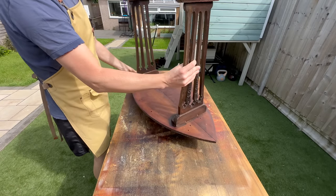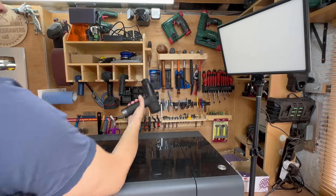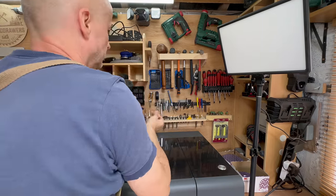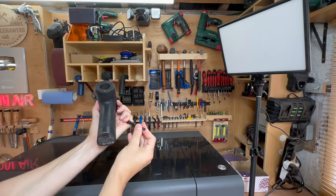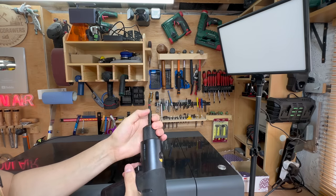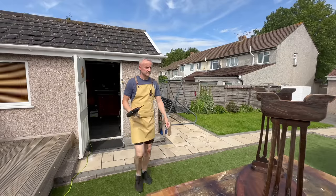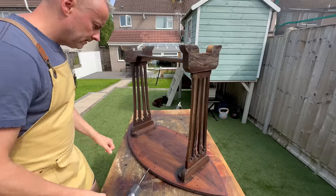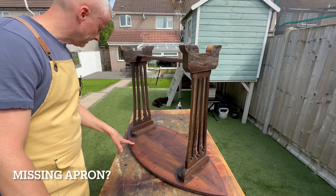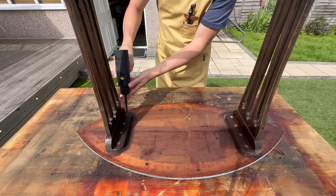Hello beautiful people and welcome to another video. I've got this weird old table that I found on Facebook Marketplace. Someone painted half of it — just the top — and the paint is supposed to imitate stone, I think, so it's got texture. But this table has lots of issues: there are some bits that are broken and lots of missing pieces of veneer, and generally it just needs a lot of TLC.